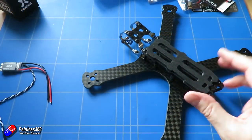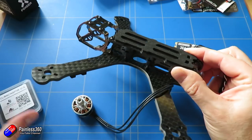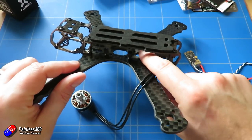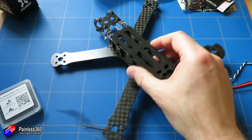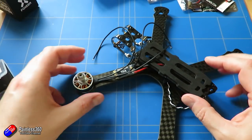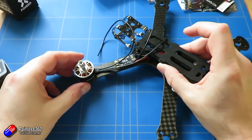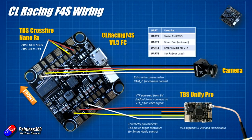Next job is the layout of the pieces, and this is the part of the build I'd recommend you spend the most time on. Figuring out where everything needs to go means that when you start doing the cabling you don't put cables where you need another component. You can figure out how long all the cable runs are going to be and do the build in your head first, which means you'll avoid a lot of the common mistakes. The CL Racing F4S instruction manual is pretty good and shows you where all the pads are, but we are using the Crossfire Nano and also a TBS Unified Pro, so I always find it useful to create a wiring diagram.